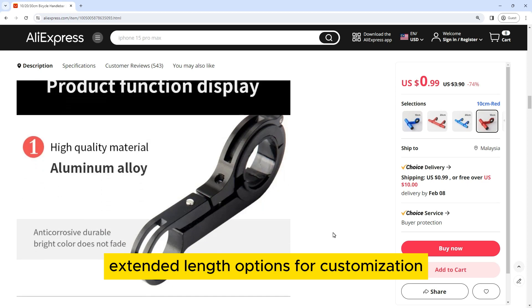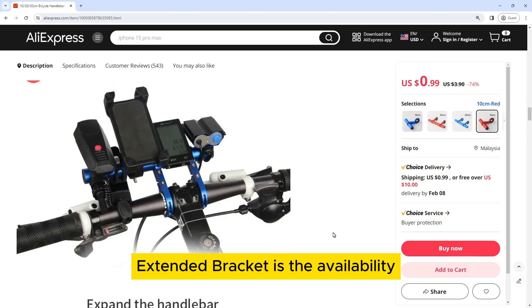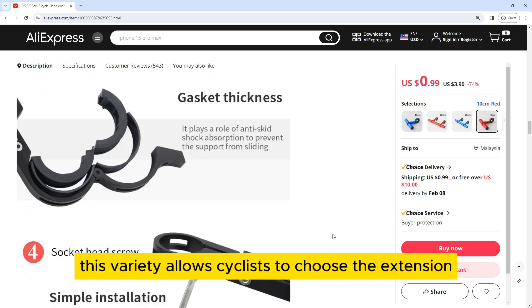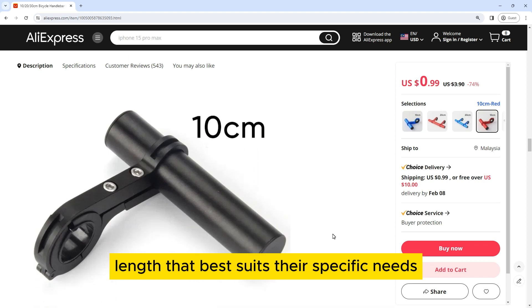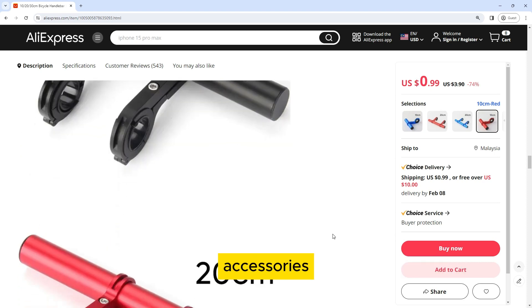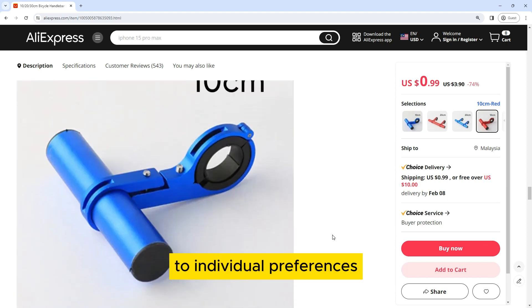Extended Length Options for Customization: One of the standout features of the Bicycle Handlebar Extended Bracket is the availability of multiple length options — 10 cm, 20 cm, and 30 cm. This variety allows cyclists to choose the extension length that best suits their specific needs, whether they require a subtle extension for a compact setup or a more substantial length for accommodating multiple accessories, ensuring customization to individual preferences.